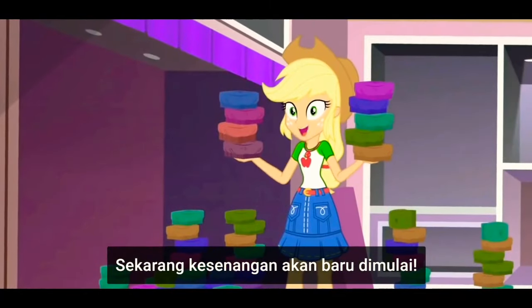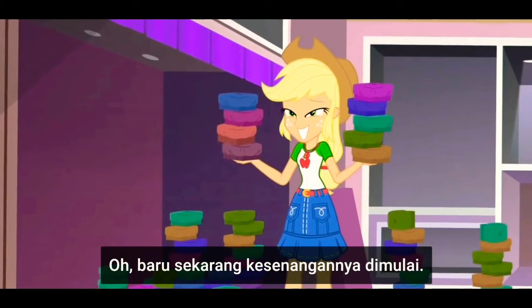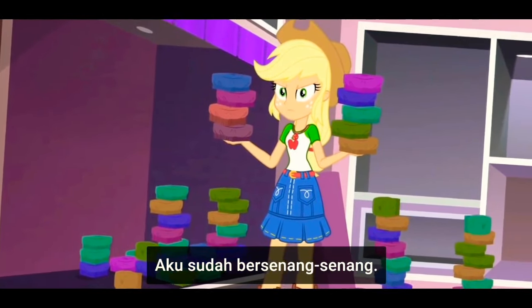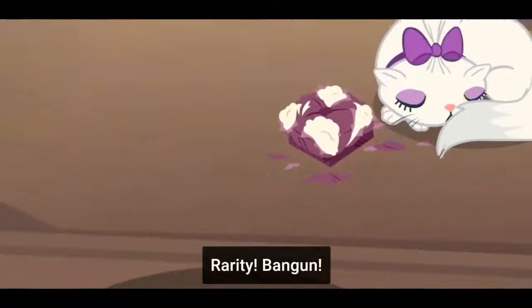Now the real fun begins. Oh, now the real fun begins! I've been having so much fun the whole time. Harry, wake up.